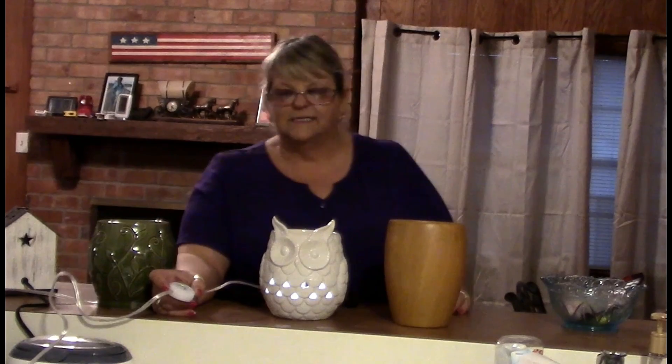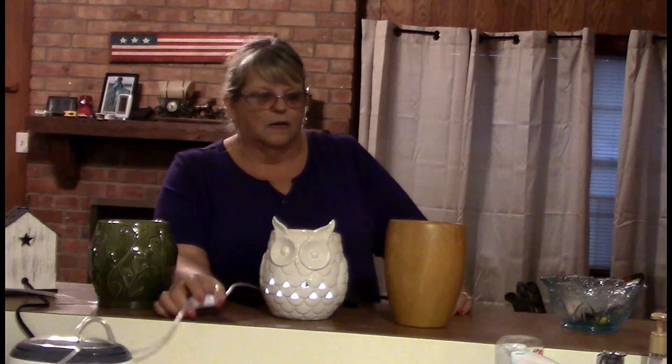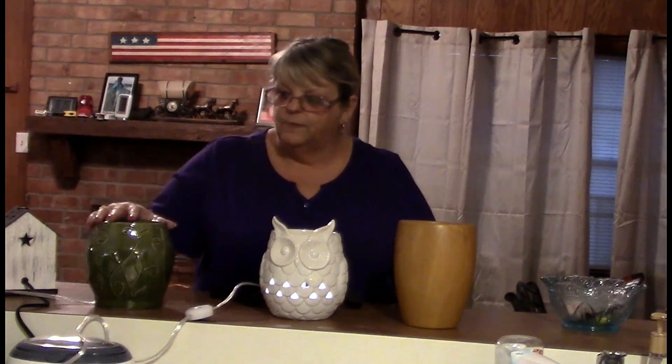It has the little timer on it — three hours, six hours, nine hours. This was the first one we bought; I did an unboxing and a review on this. I can't tell you how much we've used it — almost on a daily basis, sometimes three hours, sometimes six hours. The great thing about this is with the timer, you put it in there, turn it on, and walk away. You don't have to go to bed and wonder if you remembered to unplug it or shut it off, because it will shut off all by itself.